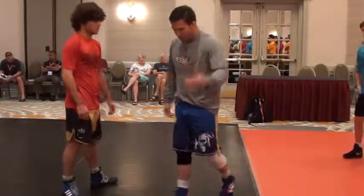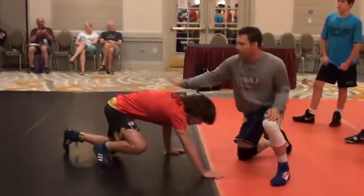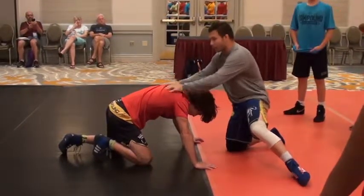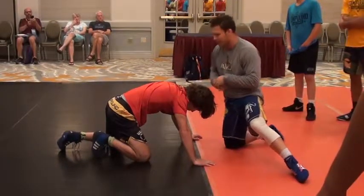A lot of wrestling starts from front headlock position. So you just go ahead and get front headlock position — a lot of wrestling starts from right here. This happens a lot: people take bad shots, good shots, you snap people down. Just a lot of good wrestling can start from here. If you don't let your elbows get tied up, you just stalemate things out.